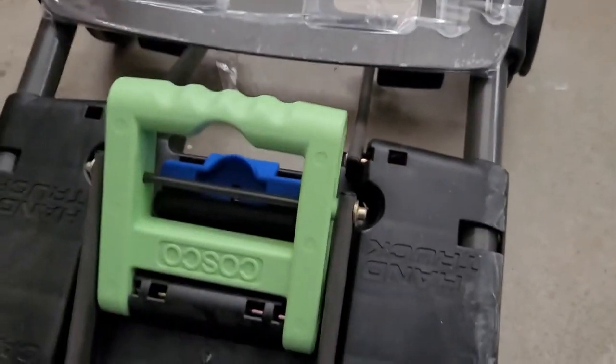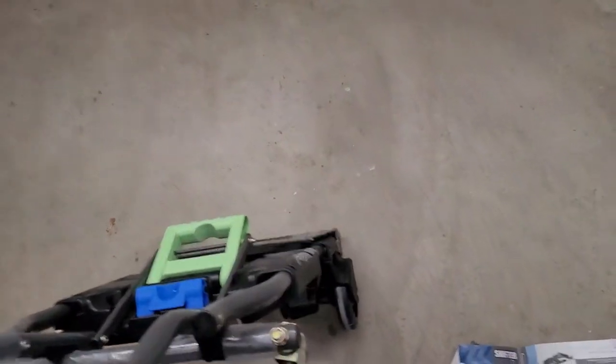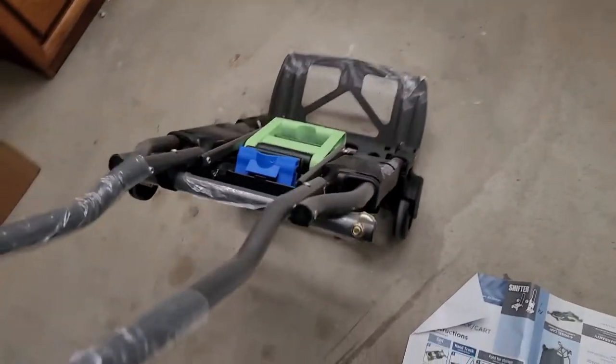Push this down all the way and you now have a functioning dolly.